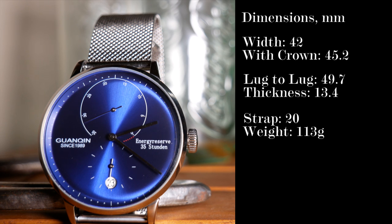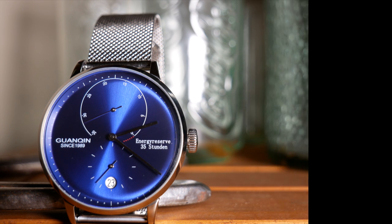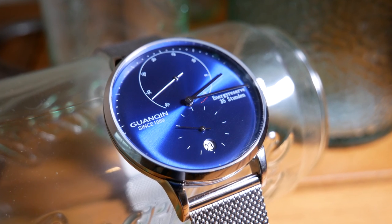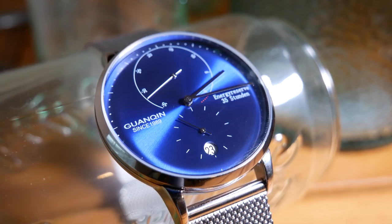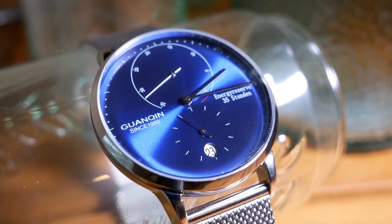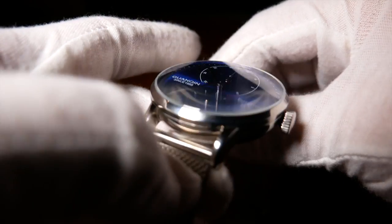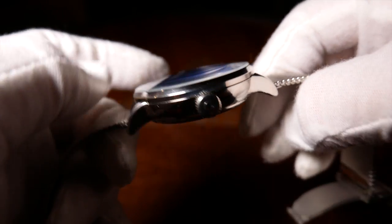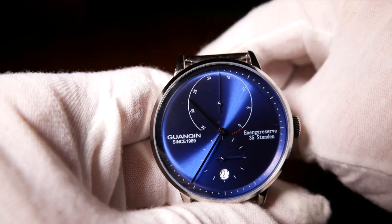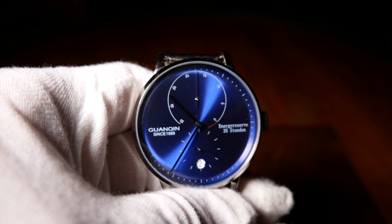It uses a 20mm bracelet and weighs a decent 113g with that metal bracelet. The entire design of the case is rather minimal, and it tends to draw your eyes towards that crystal and the dial underneath. The crystal is sapphire and has a slightly domed shape to it. But all of that is minor detail compared to the dial itself.